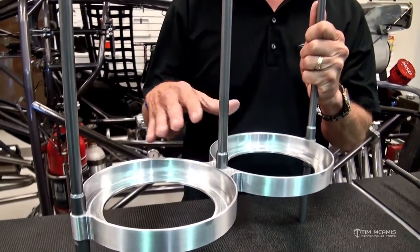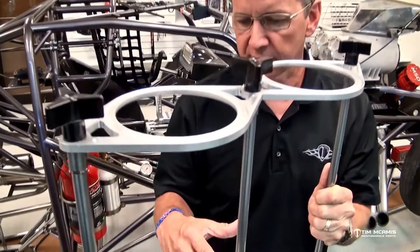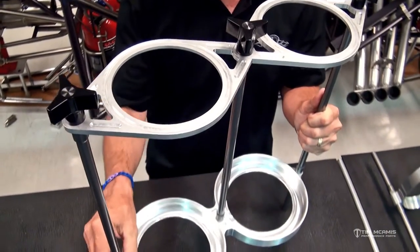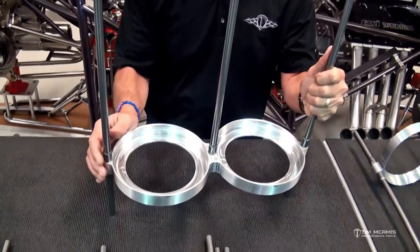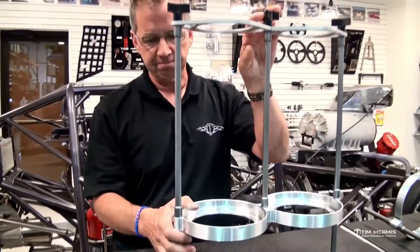So this kit, when you get it, will be in pieces and it's a real simple bolt-together design. It's going to be the same shape and same dimensions as the old one, other than being just slightly wider on these tubes to allow the bolt-together design. This particular model is going to hold two 25-pound bottles.